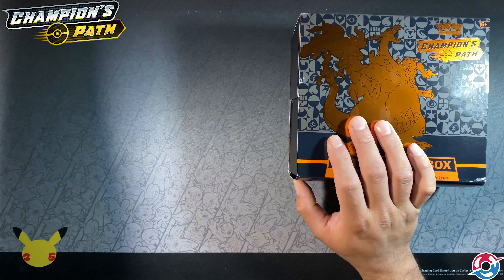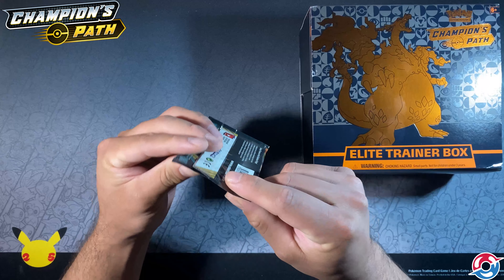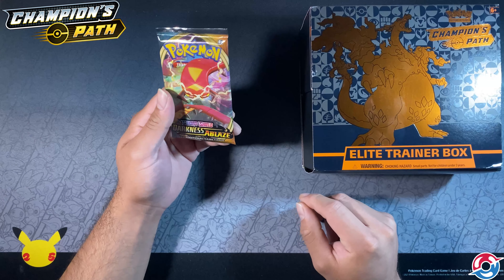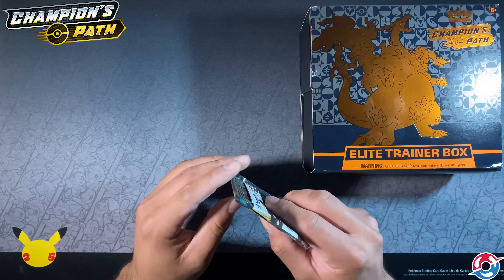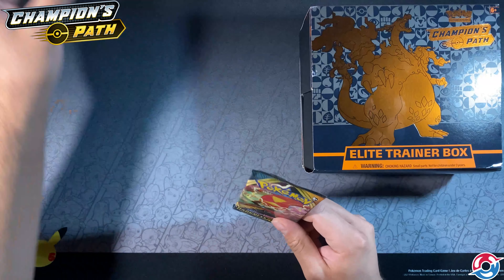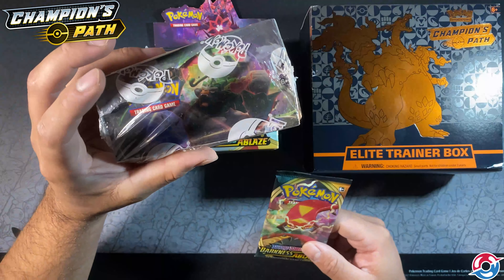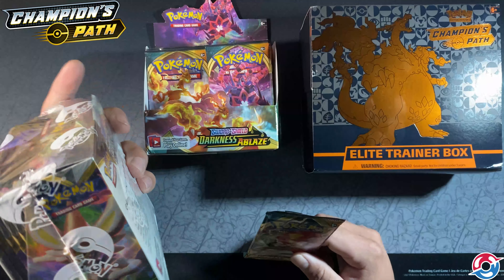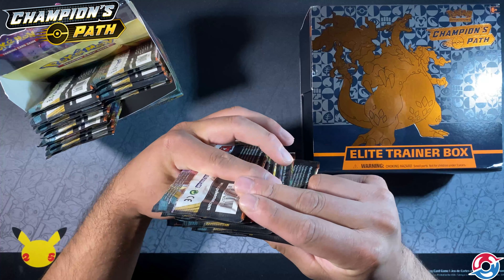Honestly, I think the rumors are true. Here is a Darkness of Blaze pack and you can see there's a bit of an opening on the edge. I bought these directly from Pokemon months ago — it could be from sitting a while — but you can see this weird spacing, like they weren't sealed properly. But I know these were from Pokemon when I bought them; that Pokemon plastic is how you know you're getting a direct purchase.